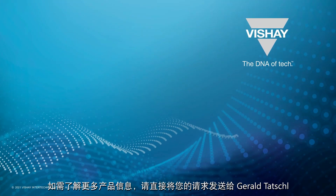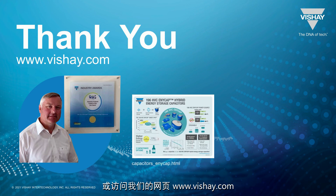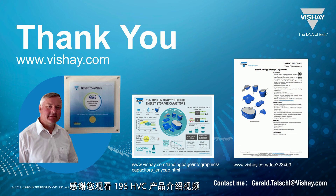For further product information, please send your request directly to Gerald Tatchell or visit our webpage at www.vishay.com. Thank you very much for watching this video on the 196HVC.